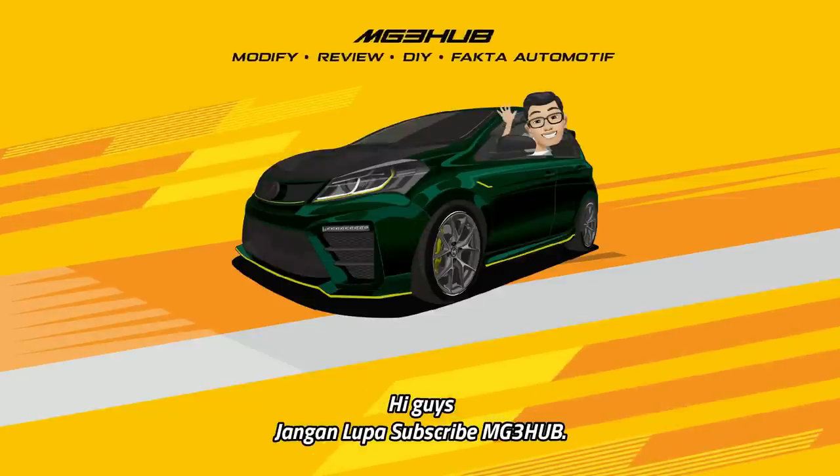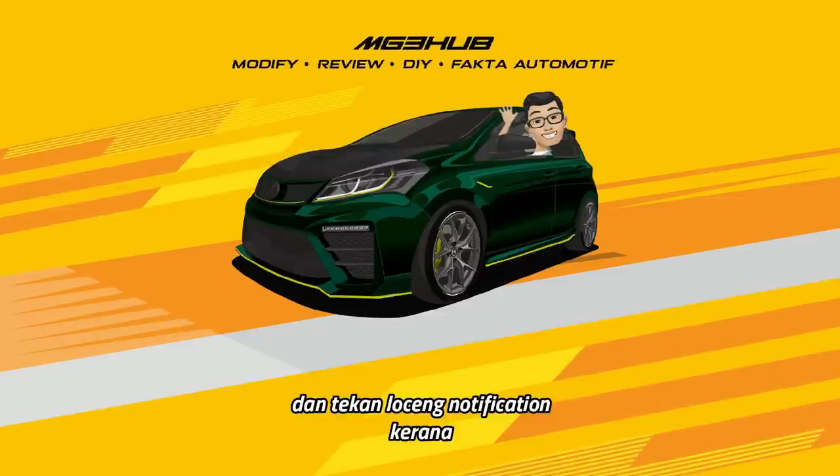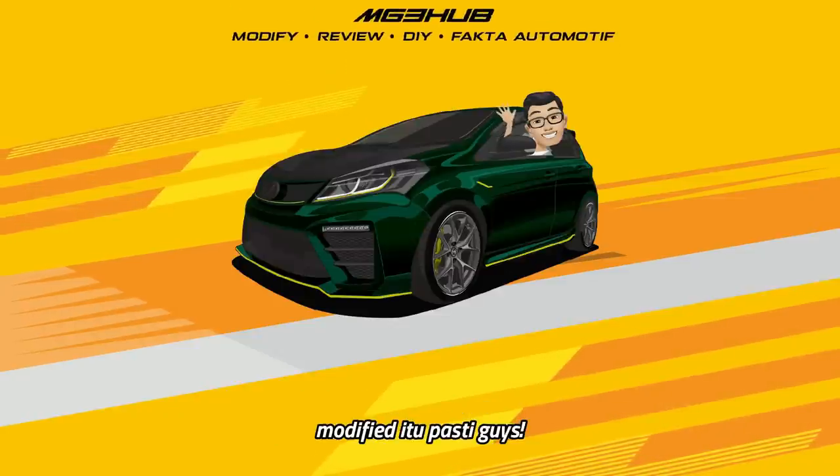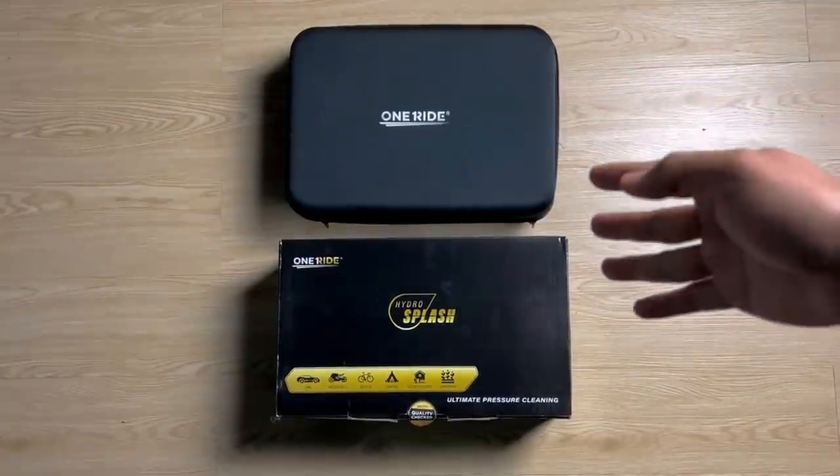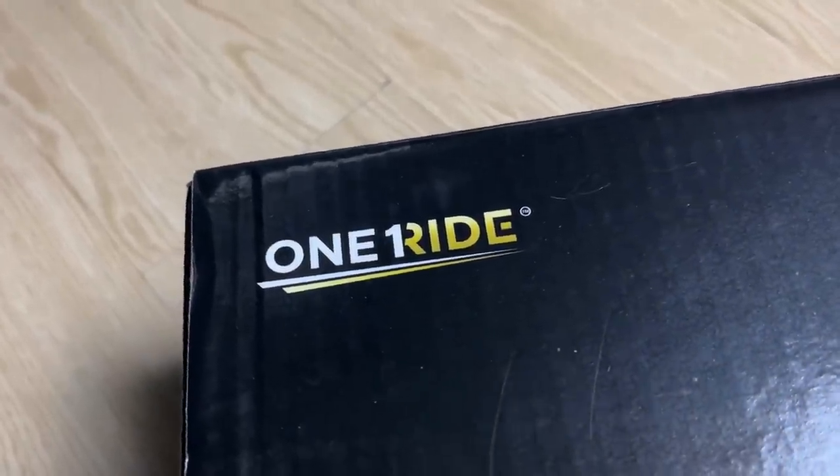Hi guys, jangan lupa subscribe MG3Hub dan tekan loceng notification kerana modify itu pasti guys. Memperkenalkan guys OneRite Waterjet version yang kedua.